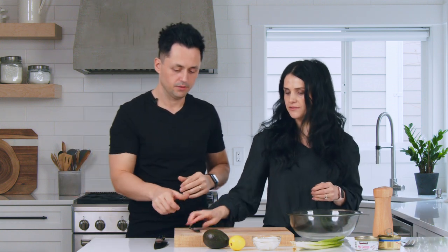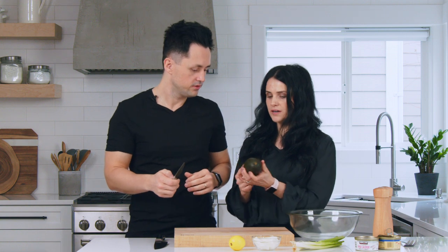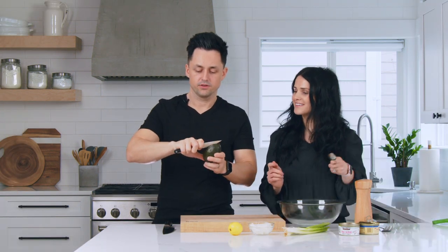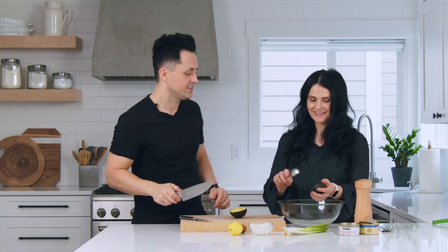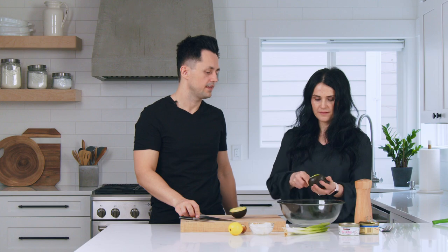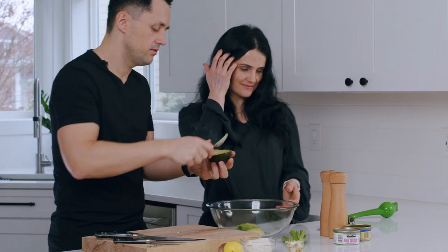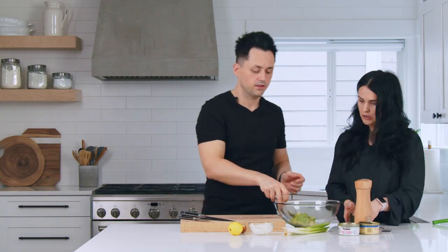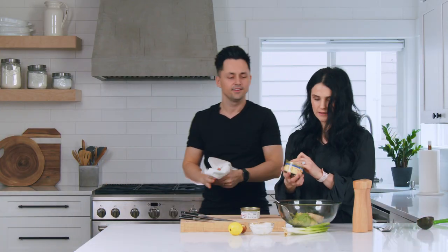Do you know how to cut an avocado? I do not. Okay, so take this knife — I'm assuming I peel it off first? No, you cut it in the center. And now we're gonna use a spoon to scoop this into a bowl. That makes it easy. Scoop it out — yep, scoop it in. This is not bad!